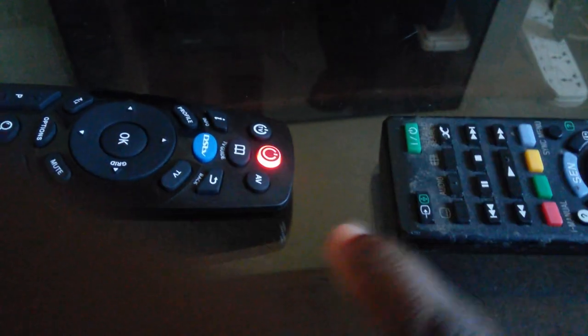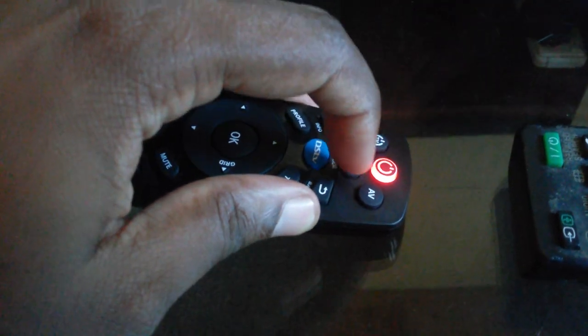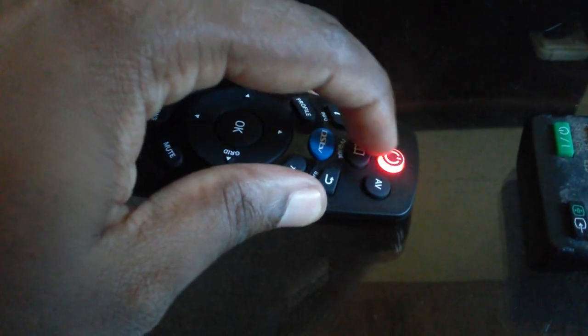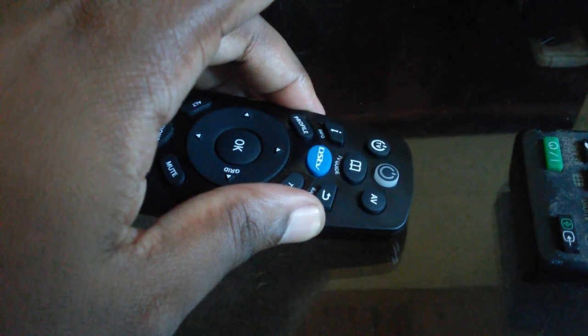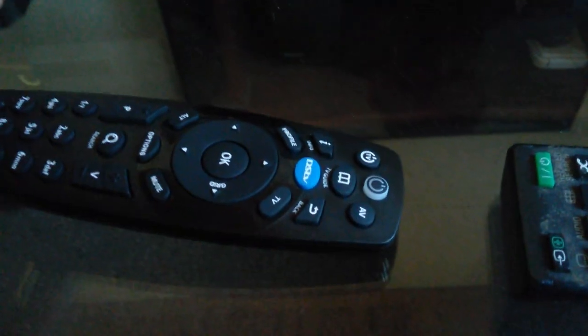Take the TV remote and align it close to the DSTV remote, then press the power button on the TV remote. The DSTV remote will flash green and then go back to red — that means it has captured the code. To confirm the code has been saved, press the power button on the DSTV remote.